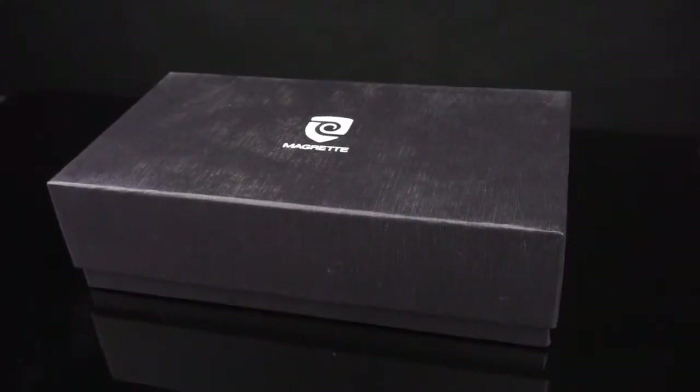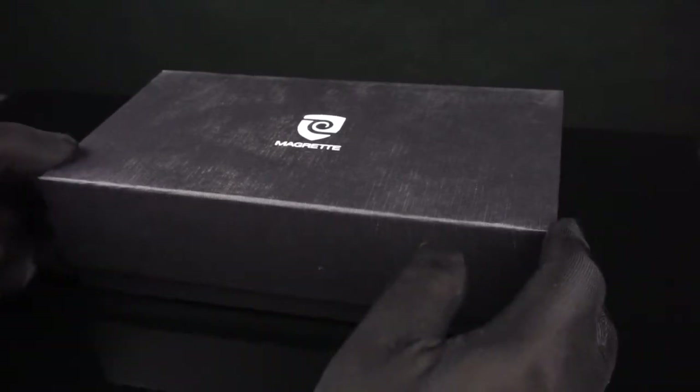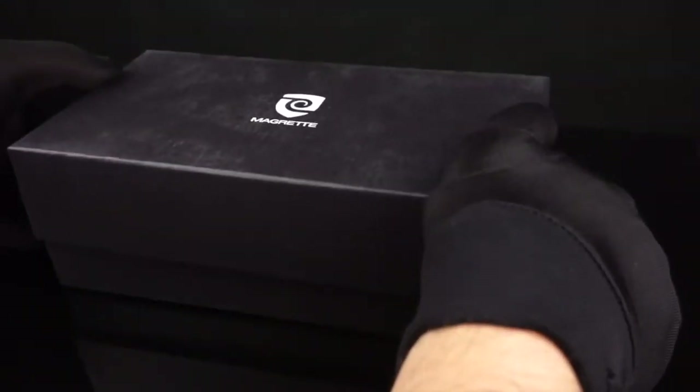All right, good evening guys. Tonight we're going to be taking a look at one of my newest arrivals here. It's the Magretti Moana Pacific Professional Diver's Watch.